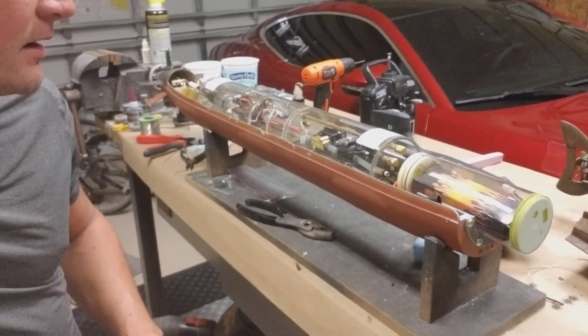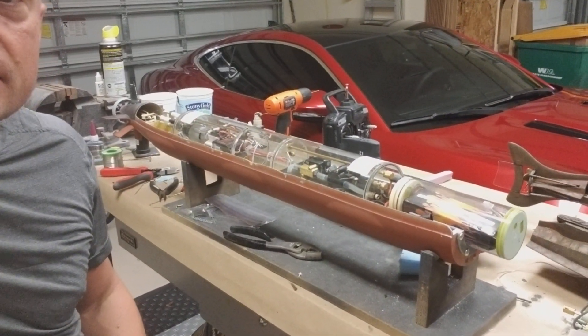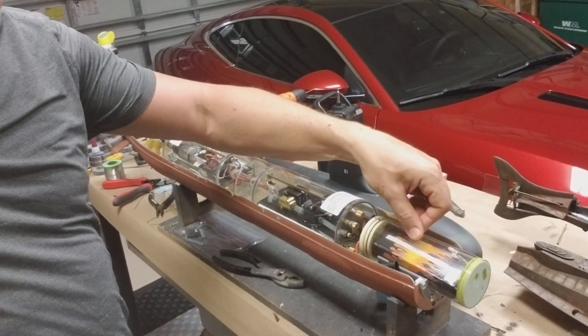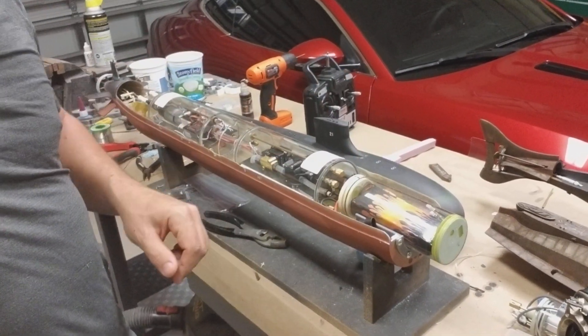The other thing I've got going on right now is just finishing up this 96 scale Thor Design Seawolf, and this has a 3.5 inch OTW cylinder. I changed this out for a 5 amp lithium polymer battery.